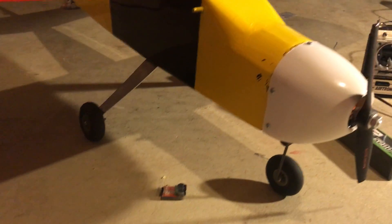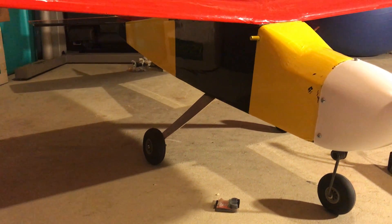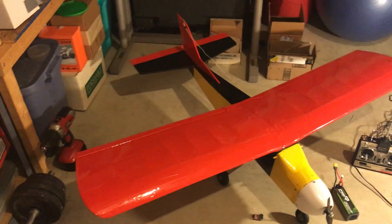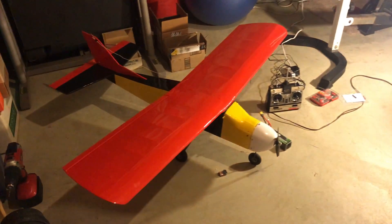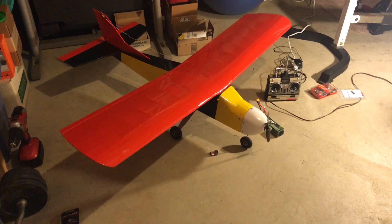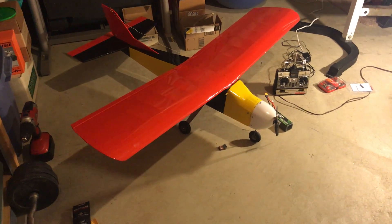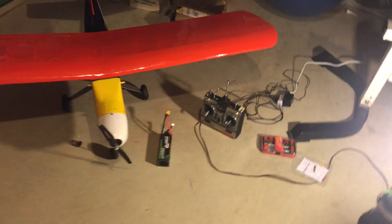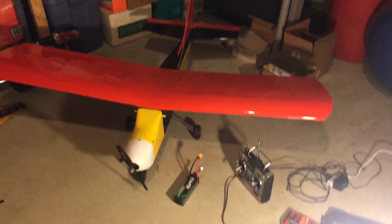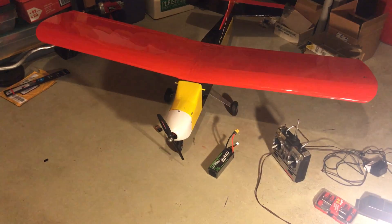The paint job on this plane — I did that because when I was a teen it was really hard to see the plane when it was up in the air. I loved the way red and black looked together but it wasn't the best choice. In certain directions when it was flying it was really tough to see what it was doing, which was a little scary. So I just took some spray paint and threw yellow on there, which should be a lot more visible.